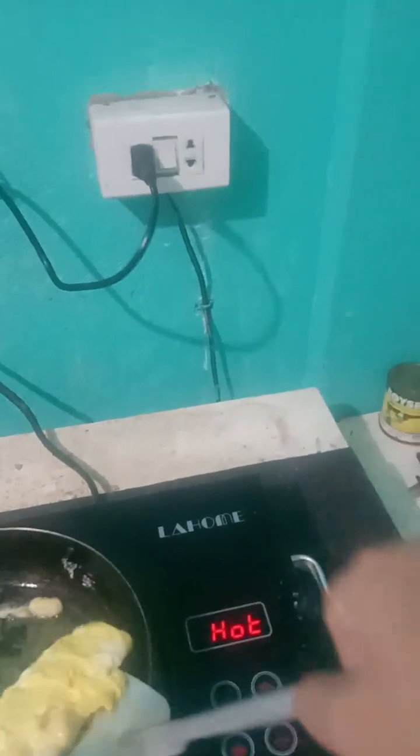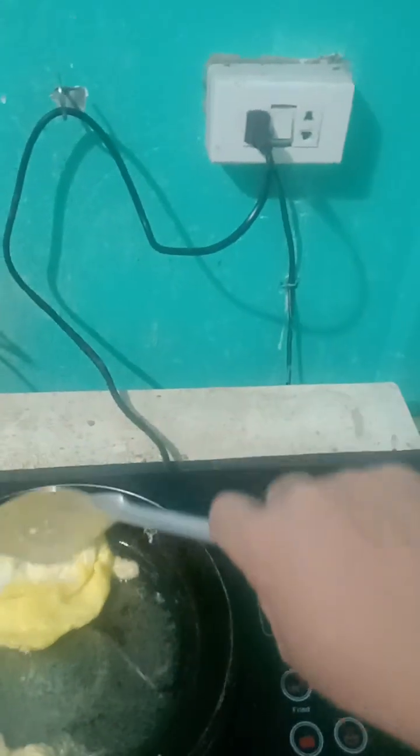Turn off the switch — do not pull out the plug.